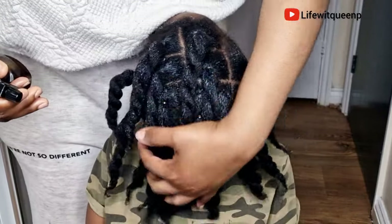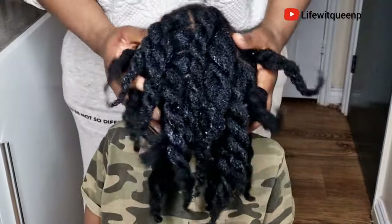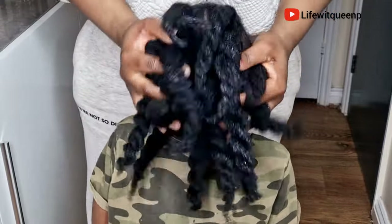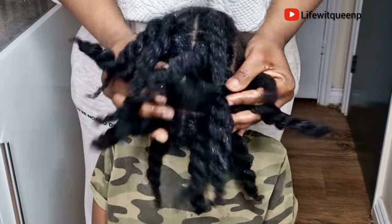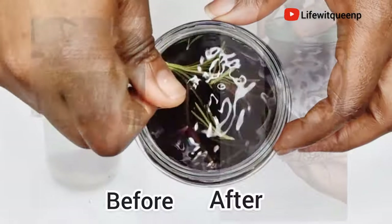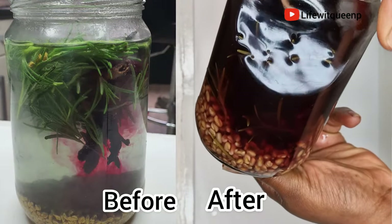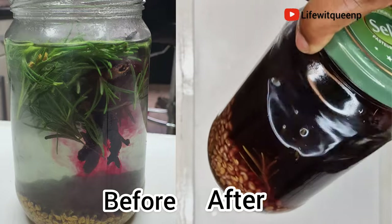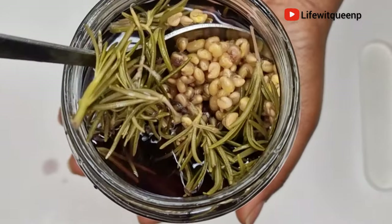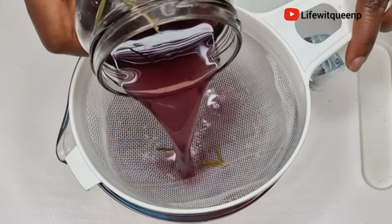In today's video I'm going to be showing you guys a really simple hair growth recipe that you can add to your hair care routine to help you with faster hair growth and healthy hair overall. If you have tried cloves and it didn't work for you, then this hair growth spray is definitely for you. It contains three amazing powerful ingredients which are stronger than cloves, and it's going to help you boost hair growth, minimize thinning hair, and stop hair breakage and shedding.